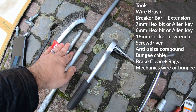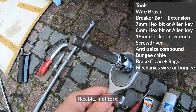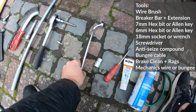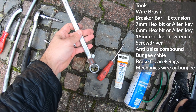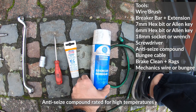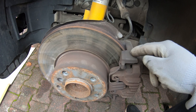Here's everything you're going to need: wire brushes, socket extension, maybe a breaker bar, a 7mm Torx bit, a hex Torx bit, a 6mm Torx bit, an 18mm socket or 18mm Crescent wrench, a screwdriver, some ceramic paste or copper anti-seize compound, brake cleaner, rags, and some mechanic's wire or a bungee cable.